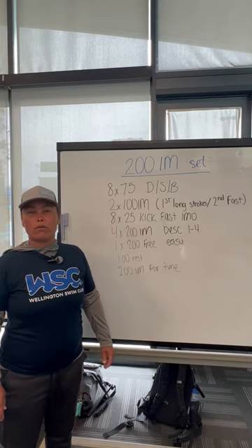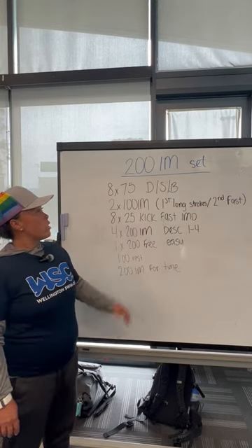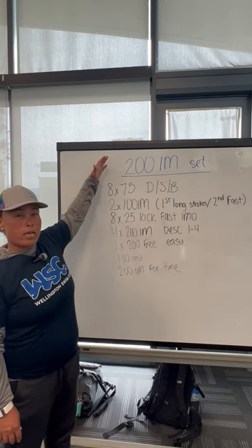My name is Coach Lena and I coach for Wellington Swim Club. This right here is a 200 IM set.